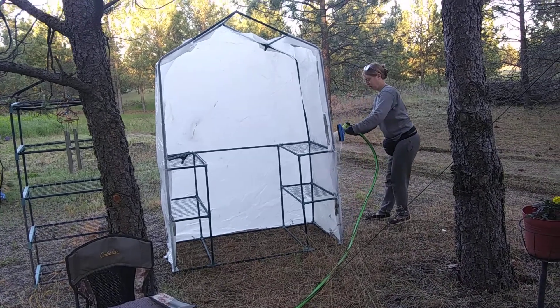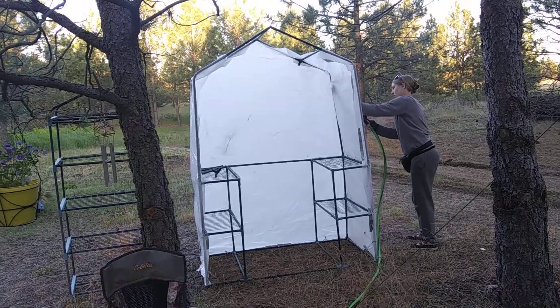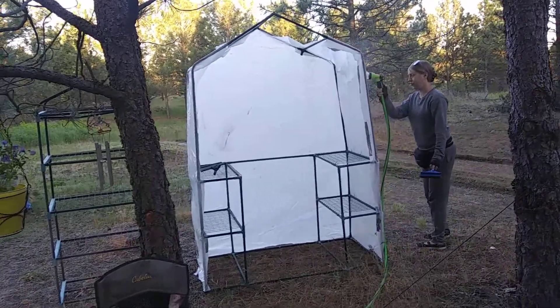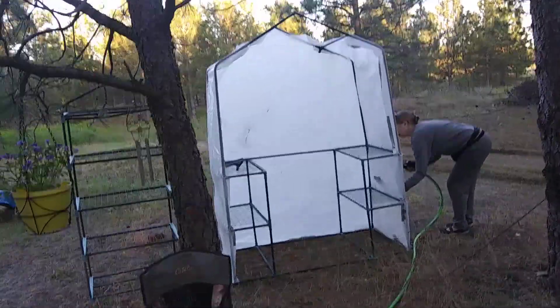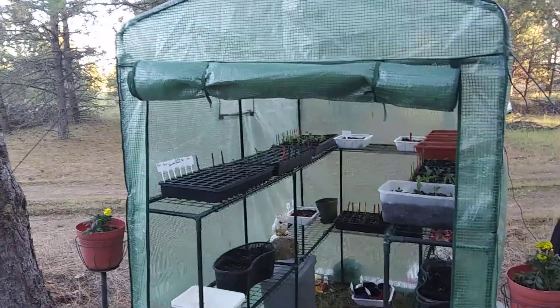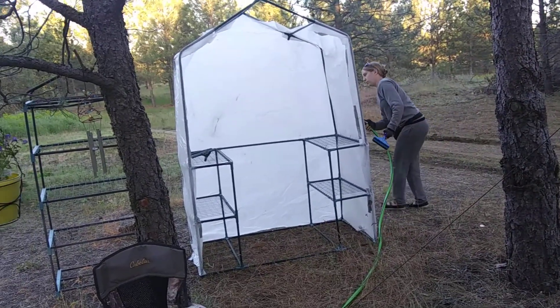Greenhouse number two is in the process of being cleaned up and put together. Working on the outer plastic sheeting, and then we're going to put another cover over it that we have for it, and that one's going to go inside. We got the first greenhouse here, so she's over there cleaning it up now.